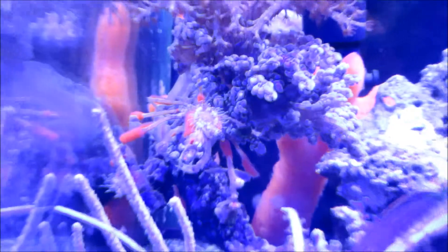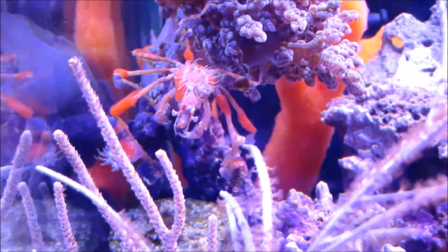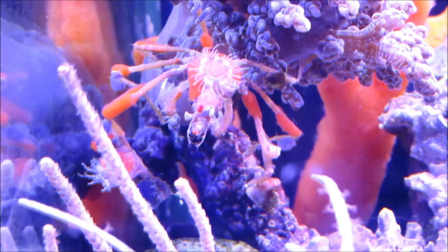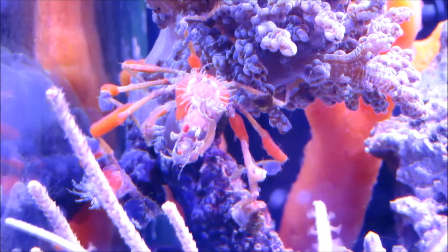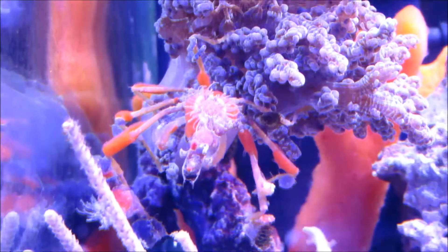Maybe if I turn my other light on you can see better. There we go, there's some better light. He's pretty cool. He's going to massacre my Kenya tree right there.